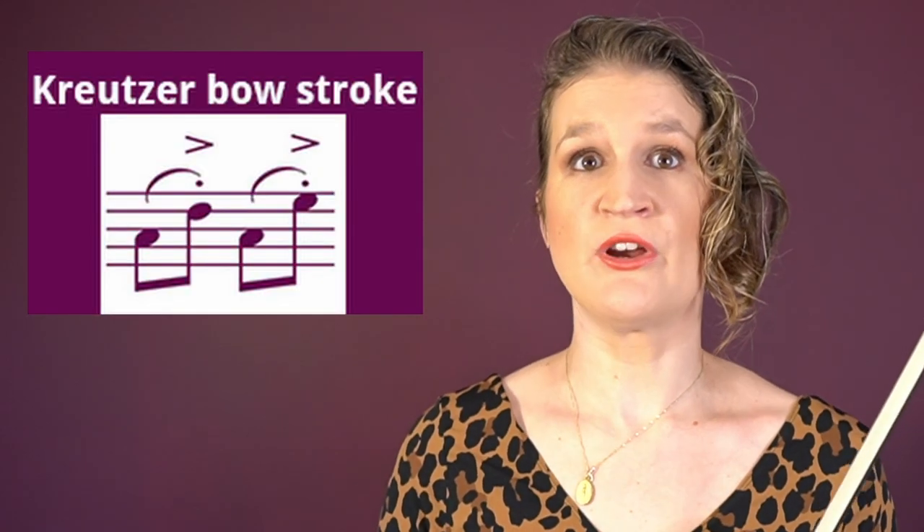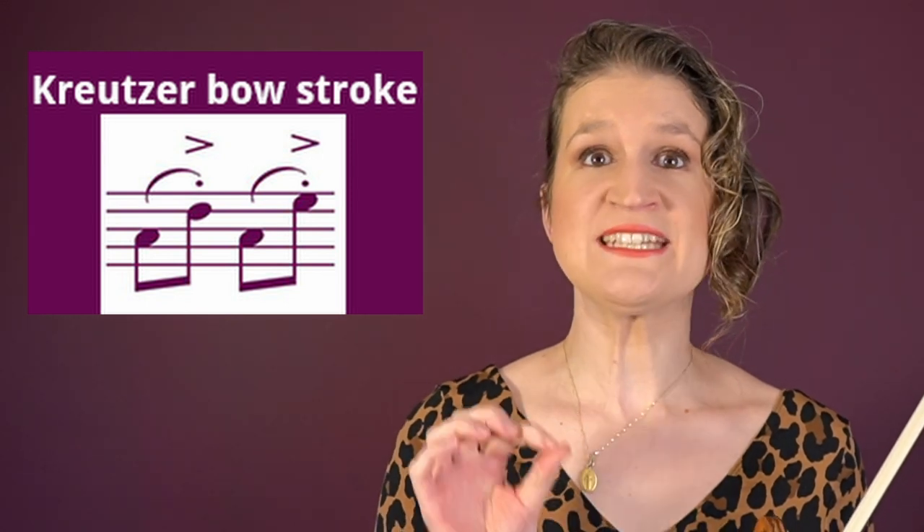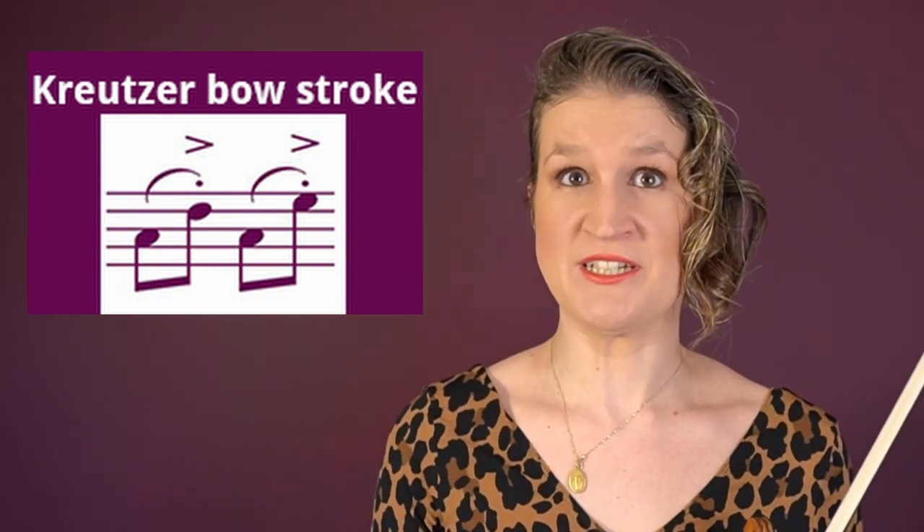The Kreutzer bow stroke refers to two notes on one bow stroke, of which the second one has a martelé accent — so it's martelé within a slur.